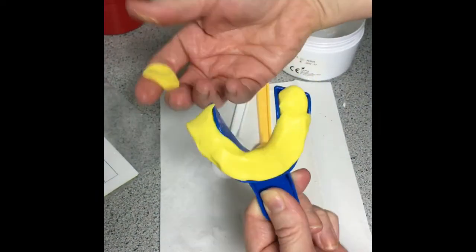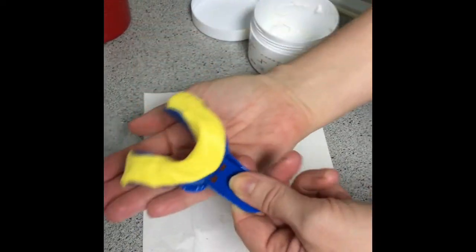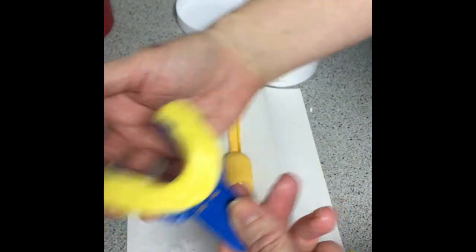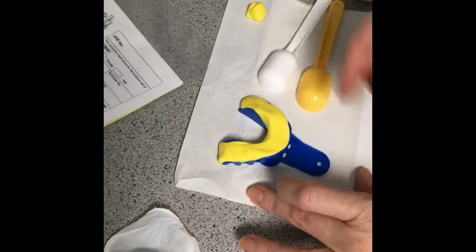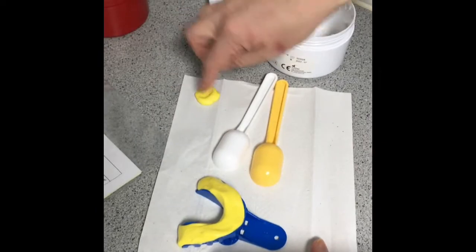You might take some excess off, which is useful because you can tell when it's set. The tray is then passed to the dentist underneath the patient's chin — to comply with health and safety, pass it around the back of the patient's head. The dentist will then use the wash impression. Keep the excess on the side and tell the dentist when it's set, as it will become hard.